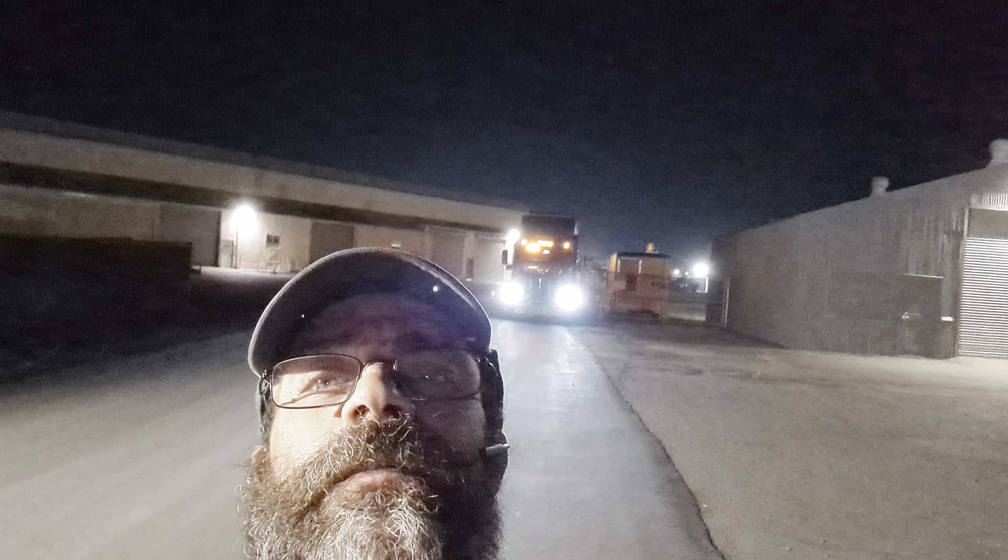Insane load — definitely an insane load. Anyways, I just wanted to make a quick video to show you what I'm doing. You can see my back amber lights up the whole box.